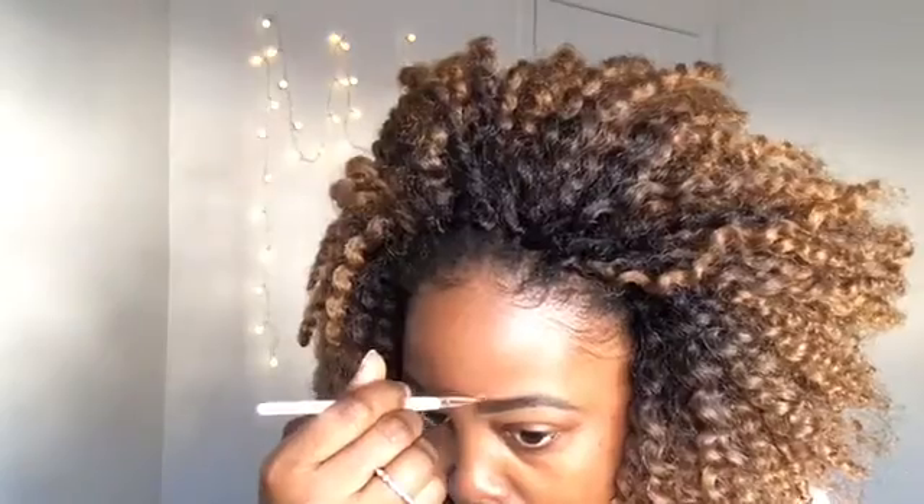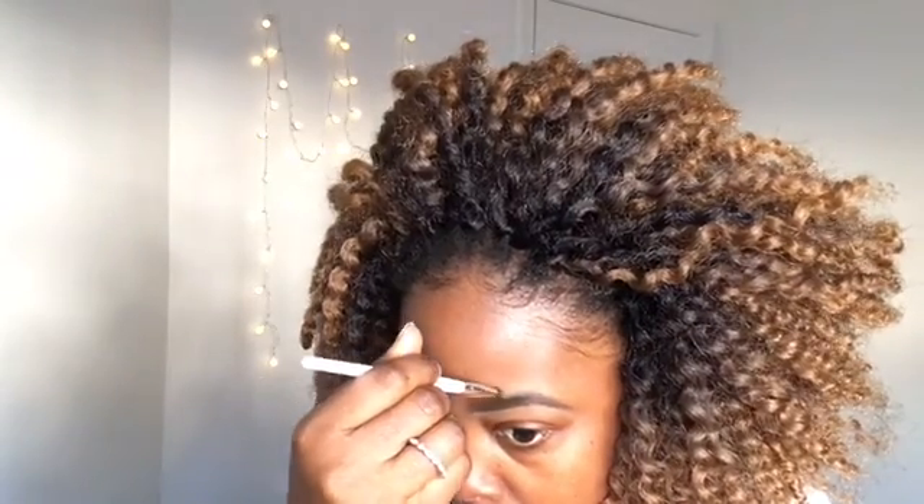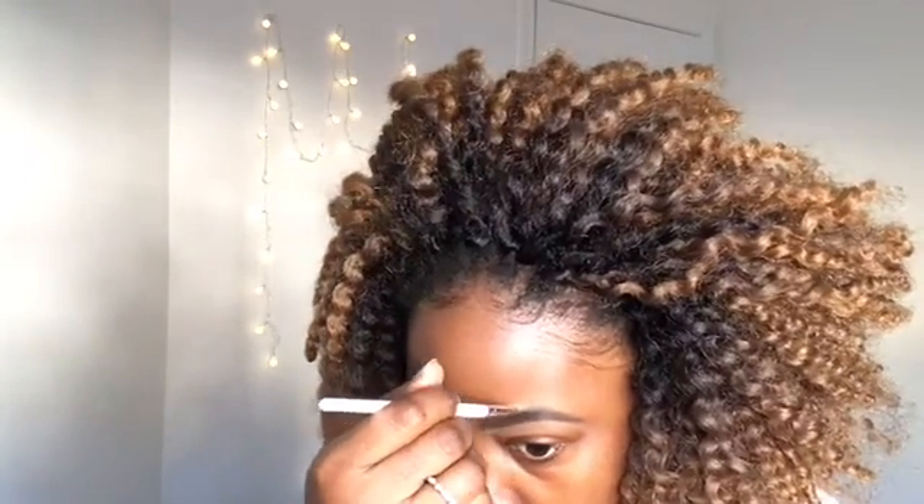I just keep lining it until I like what I see. Now I'm going to use my LA Girl Pro Concealer in Fawn to clean the top and bottom part of my eyebrows, just to make them pop.